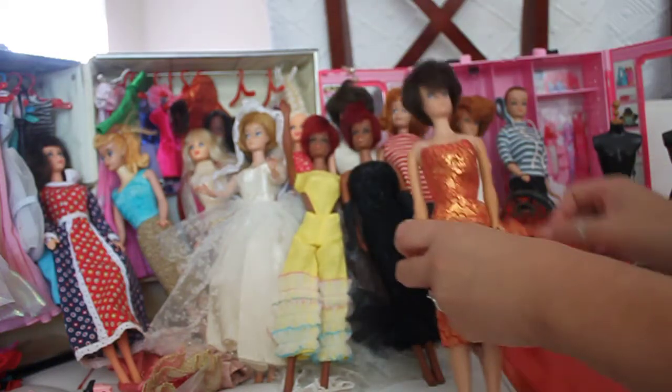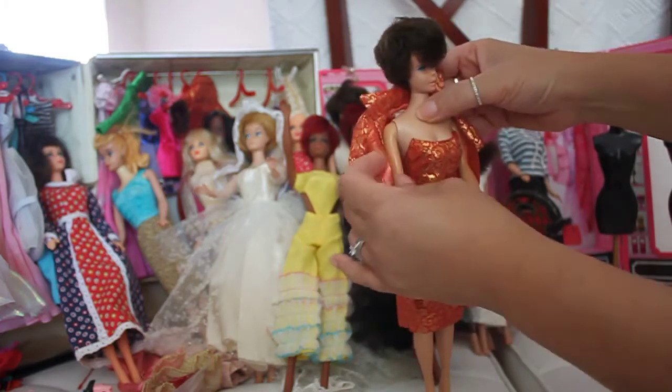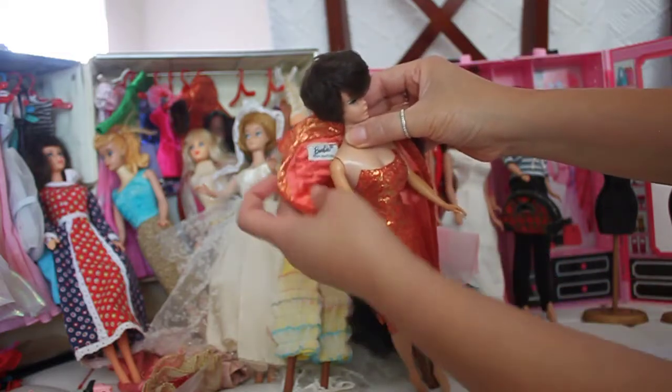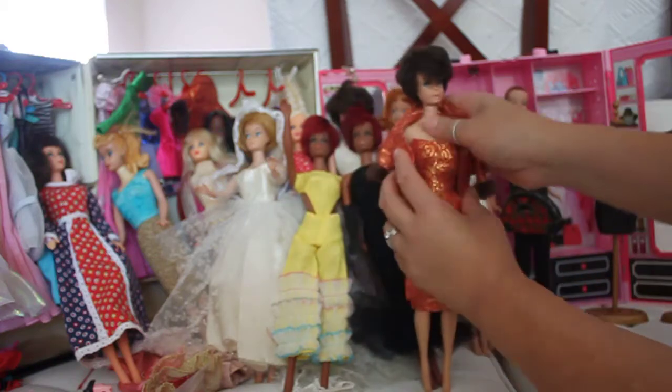I've got another 1960s doll in Golden Elegance. It's another one with the black and white labeled tags. She's really well done — another bubble cut in my collection.